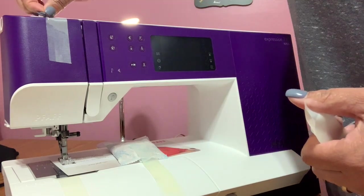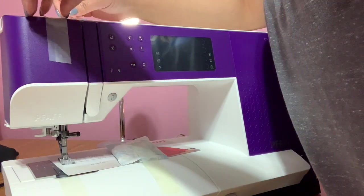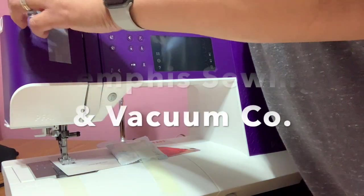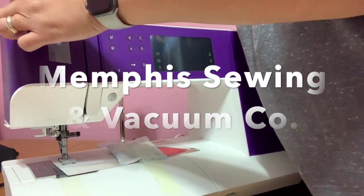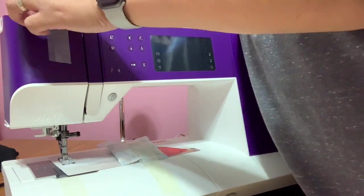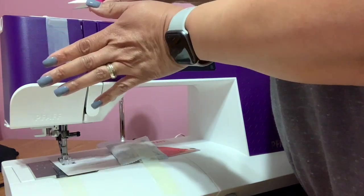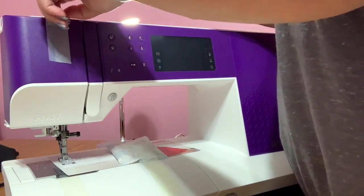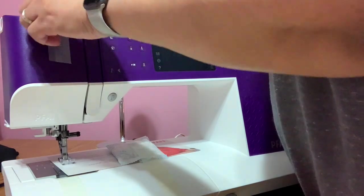I got her on my anniversary, which was November 9th of this year, from one of our local stores — the Sewing Machine Vacuum Company here in Memphis, Tennessee on Germantown Parkway. I'm trying not to break a nail while I'm pulling off this tape. I just got my nails done today, so I'm trying my best not to damage my nails or the machine or scratch it up in the process of removing the tape.